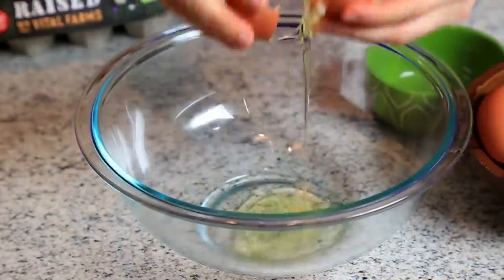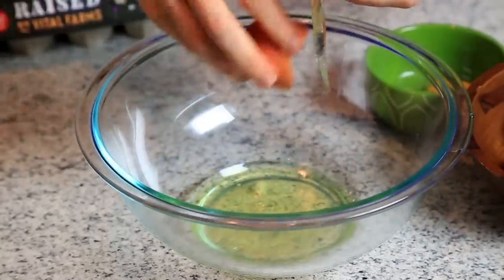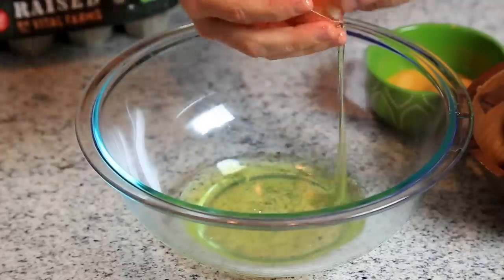To get started, you'll want to separate the egg whites from the yolks. It's really important to not get any of the egg yolks in the bowl of egg whites. Go ahead and set your egg yolks aside because you'll need them later.